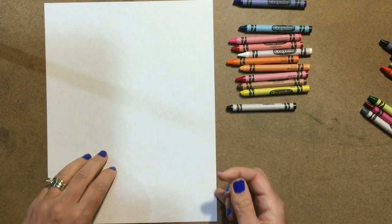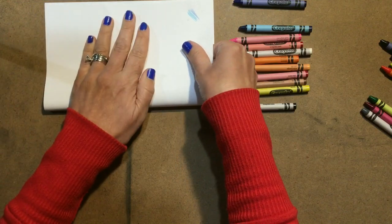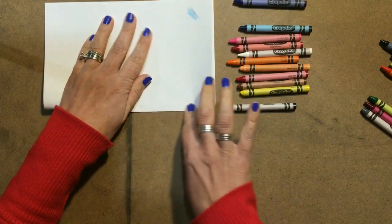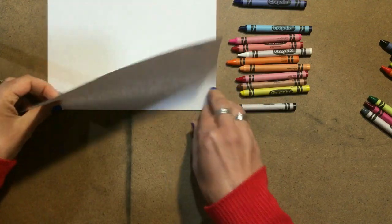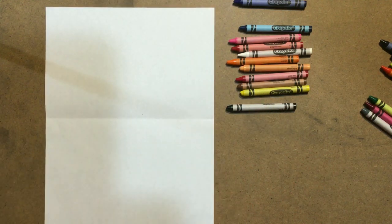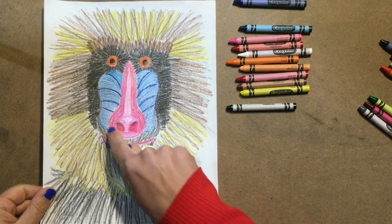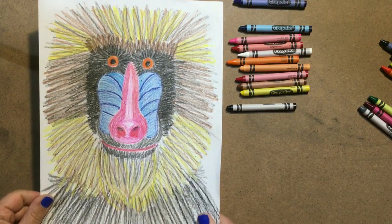Something that I think will help you is if you fold the paper in half — that'll give you the middle line, and that's where we're going to start. It's right in the middle of our paper. So fold your paper in half and then open it back up; that's going to give you the middle. We just want a line so we can know where to start our nose. We're going to start out with the pinks and reds and draw this big pinkish-reddish nose of our mandrel baboon.